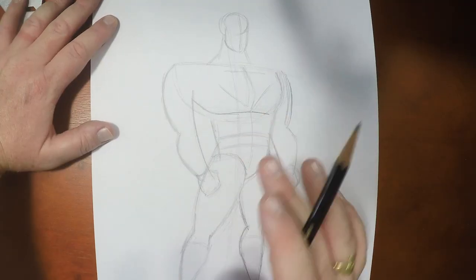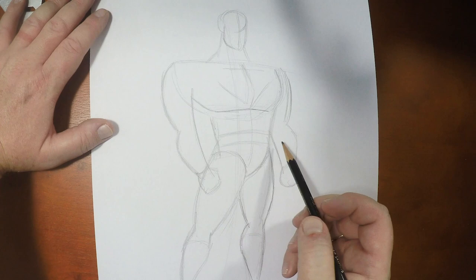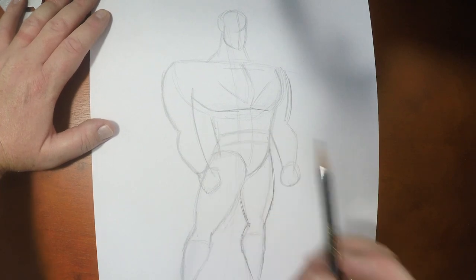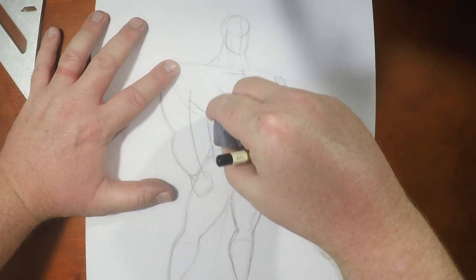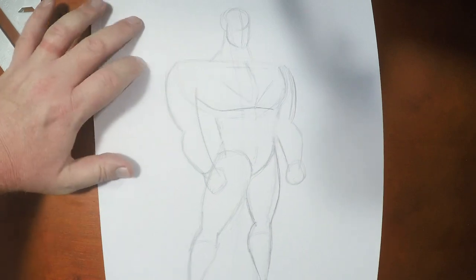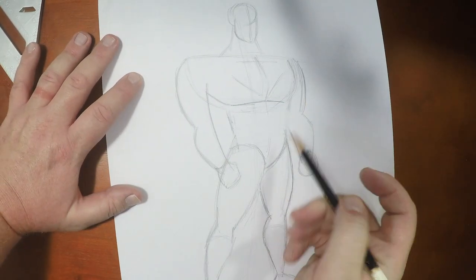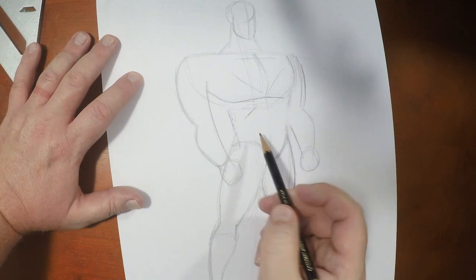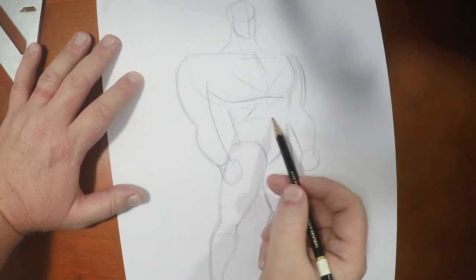This being a Bruce Timm design, there's not going to be a whole lot of over-detail thrown into this drawing, which should make for a nice quick illustration. Now I know my anatomy is pretty accurate here as far as the design goes. The only issue I'm having is where that belt is, so I'm just going to lightly erase that belt and raise it up — yeah, it goes right up here.